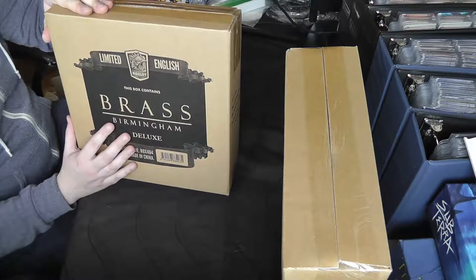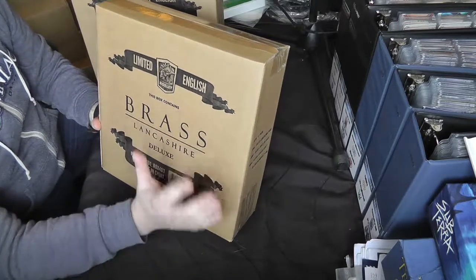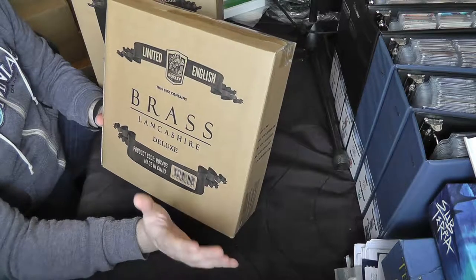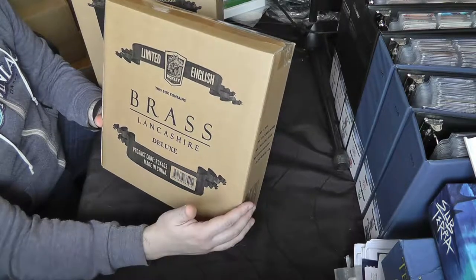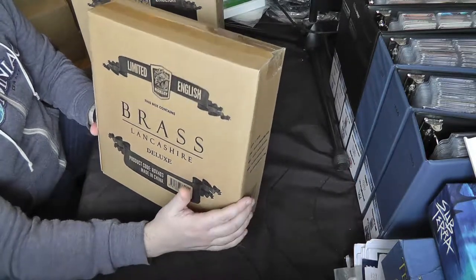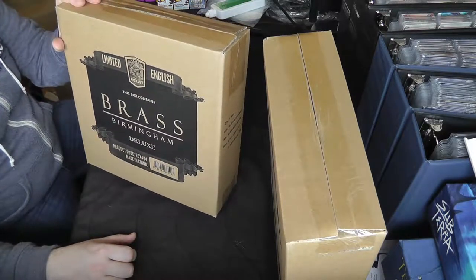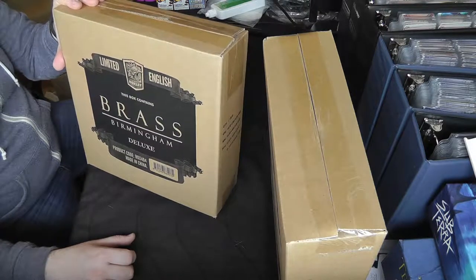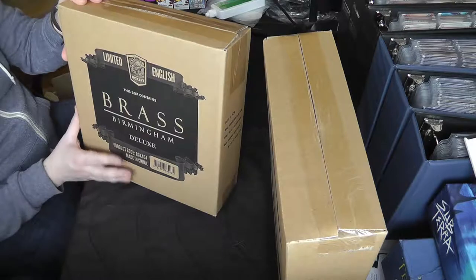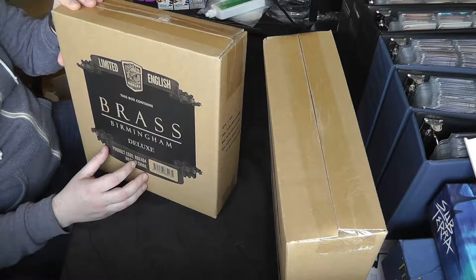So a little bit about the Brass games before the full unboxing. Brass Lancashire is quite an old game — it's an older Martin Wallace design that's been available for some time. Roxley Games basically came along and reprinted it, updated the art, and I think the rules have been streamlined very slightly, but other than that it's pretty much the same game. It's a solid economic Euro game, in BGG's top 100.